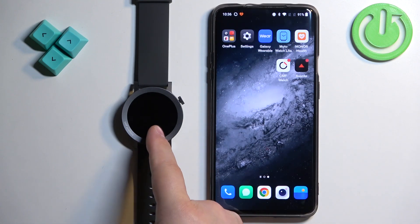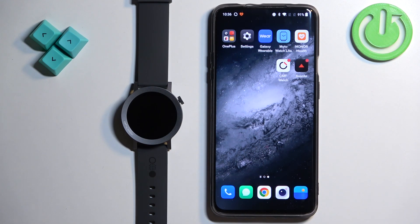And that's how you unpair this watch from the Android phone. Thank you for watching. If you found this video helpful, please consider subscribing to our channel and leaving a like on the video.